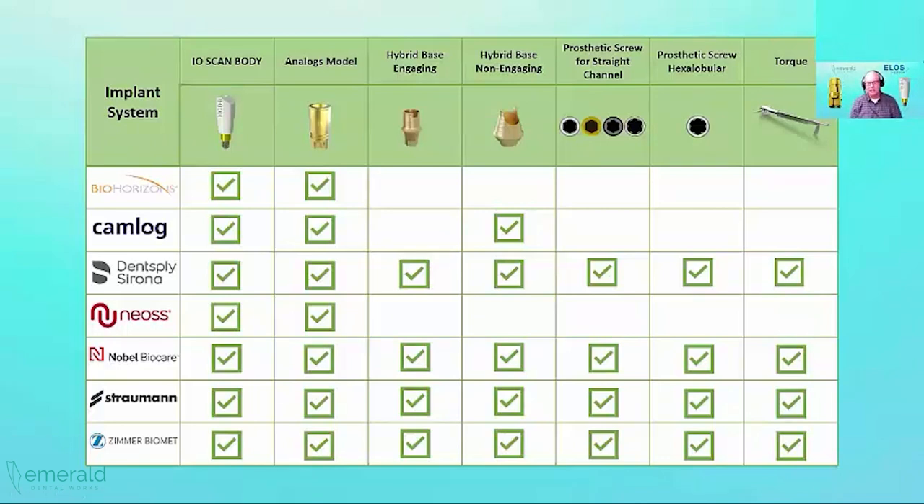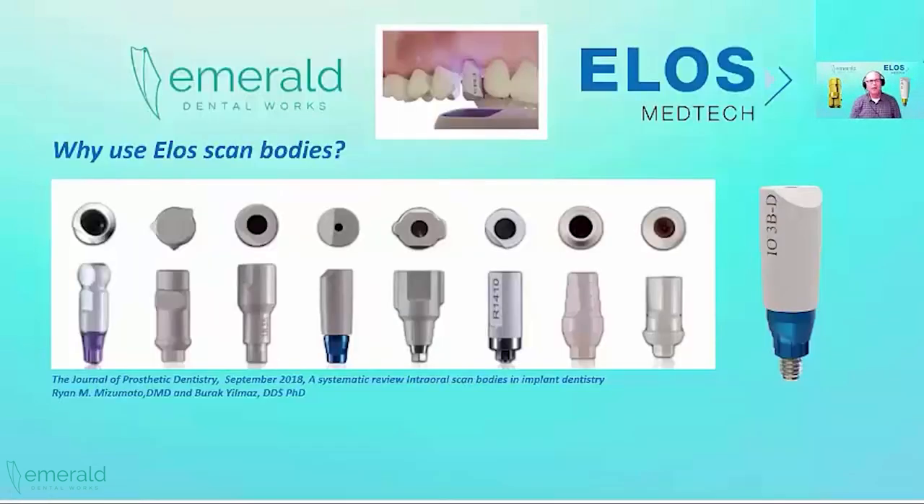ELOS covers all these products — the catalog has a lot more information — but for all the implant companies on the left-facing side they have coverage, and for Dentsply Sirona we have all components along with Nobel Biocare, Straumann, and Zimmer. All prosthetic screws are designed for every implant system, and HexObler screws are available as well. The ELOS team puts in an incredible amount of effort and detail.